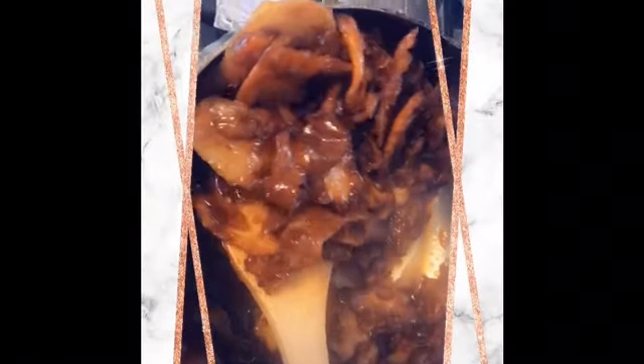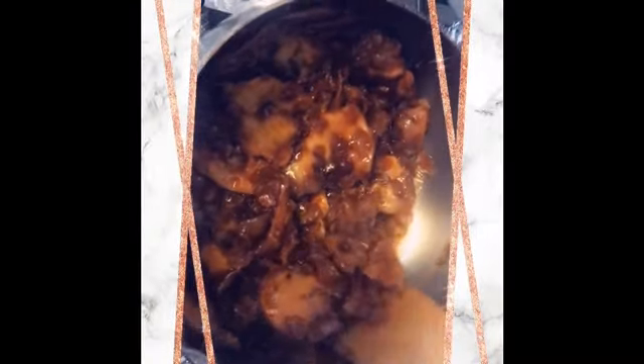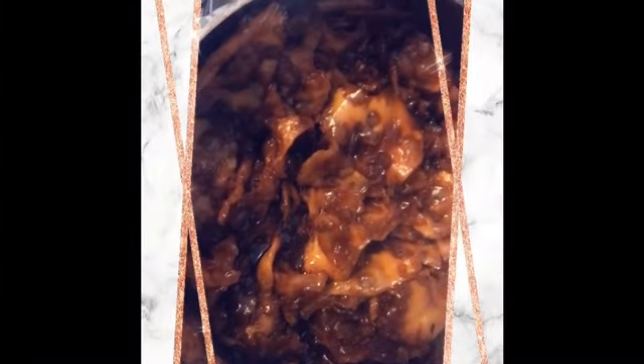Esta es otra opción de cómo los puedes hacer con caramelo. Miren, así ya se pueden directamente servir con tu tacita de café o con leche. Súper, súper ricos. Les voy a tomar una fotito y les voy a postear para que puedan ver cómo quedó el resultado de estos ricos buñuelos estilo Delicias de Lore.